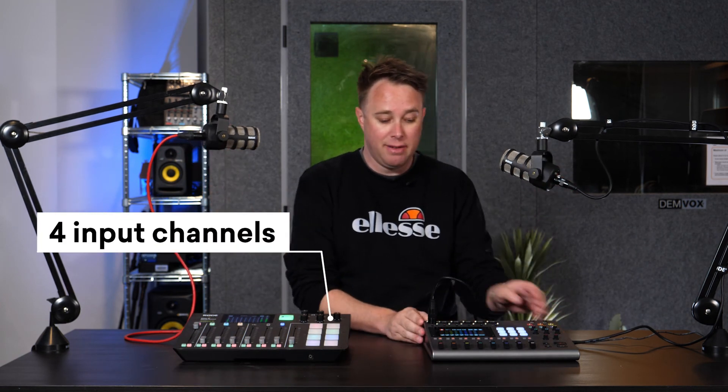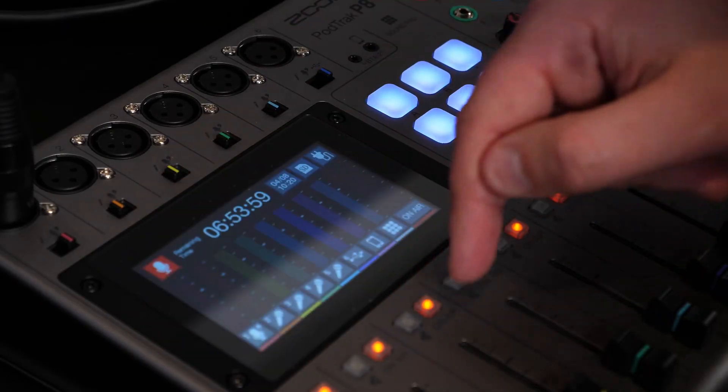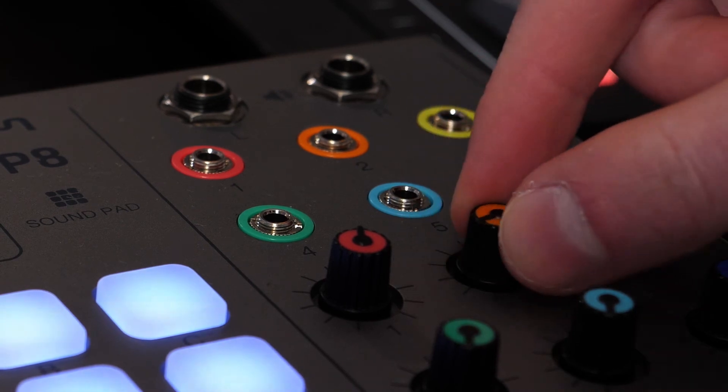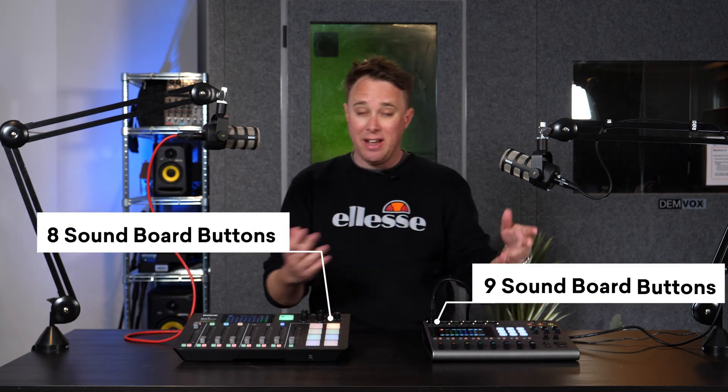Let's first look at the basics. The RODECaster Pro has four mic channels, so you can have up to four microphones connected. The Zoom PODTRAK P8 has six microphone channels. They both have very similar form factors — everything is controllable via faders, both have touchscreen LCDs, four headphone outputs on the RODECaster and six on the PODTRAK P8. Both have monitor outs and hotkeys — eight on the RODECaster, nine on the PODTRAK. Not a big difference.